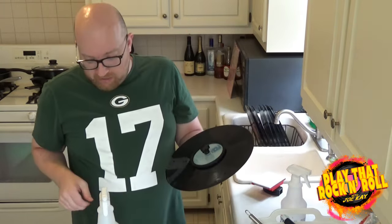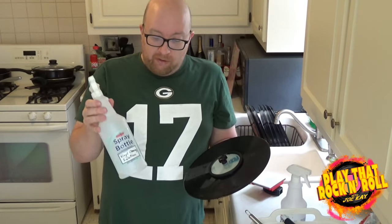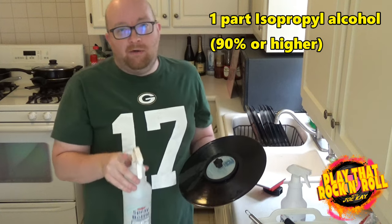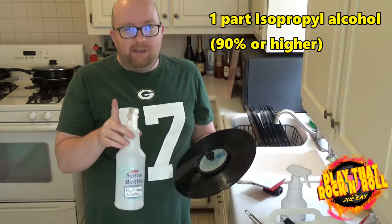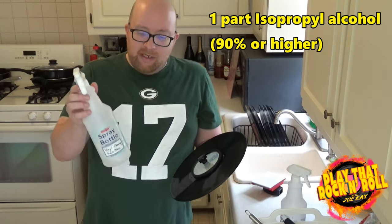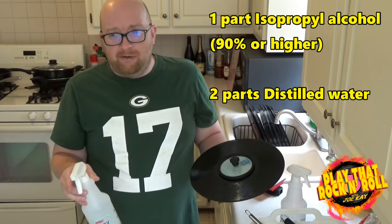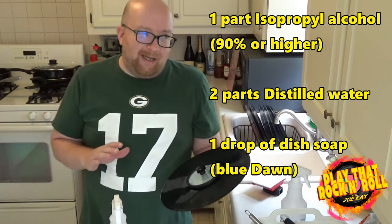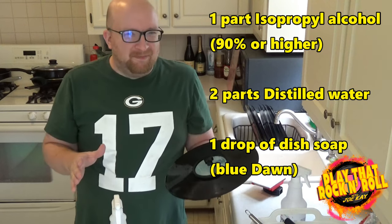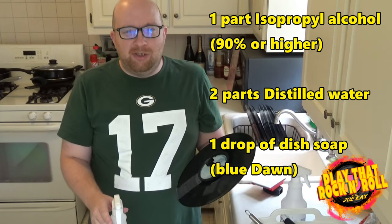Once the record is rinsed, you're going to spray it down with your vinyl cleaning solution. This is something you can make at home — it's very cheap and very easy. The mixture is one part isopropyl alcohol, 90% or better — that is important. You can get it at 70% or lower, but that's not going to do the job. Get 90% or above isopropyl alcohol and mix that with two parts distilled water. Distilled water gallon jugs are super cheap, like under a buck generally. Mix those together and add in a single drop of Blue Dawn dish soap. I think any dish detergent is probably fine, but everything I saw online seemed to specify Blue Dawn, so I'm not going to rock the boat on that. Easy purchase, pretty cheap — just add a drop, swish it to mix, and you have your solution.